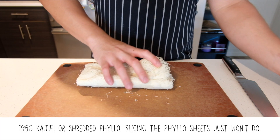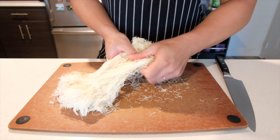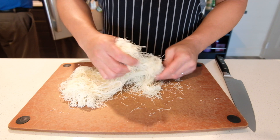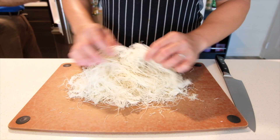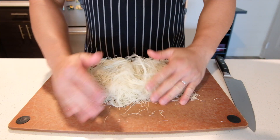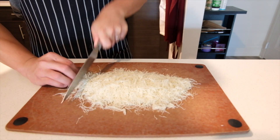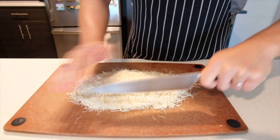Meanwhile, I have here the kataifi. The phyllo sheets are easier to find, but I've tried plenty of times to slice it thinly — it just doesn't work. You would really need to find the shredded type of phyllo. I'm pretty sure you can find a Middle Eastern, Greek, or Turkish supermarket near you. I got mine at an Asian supermarket. We will have to loosen and untangle the kataifi to make sure that we will not get any raw lumps of dough once we cook this.